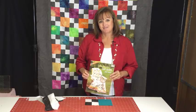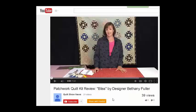Thanks for joining me. Be sure to subscribe to our channel by clicking the subscribe button, so you'll find out about new videos as they become available.